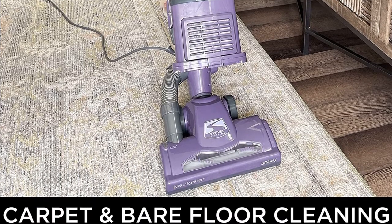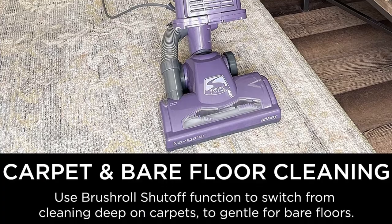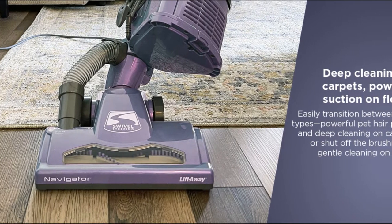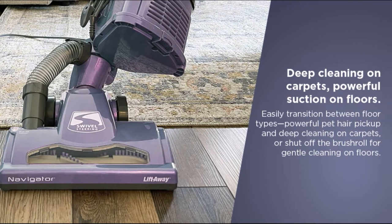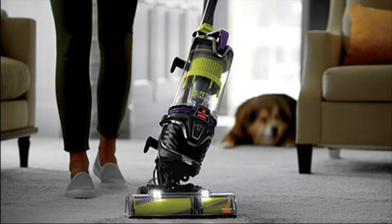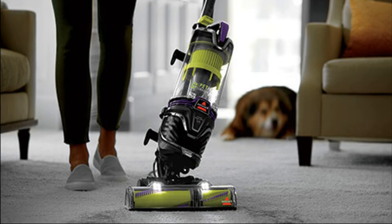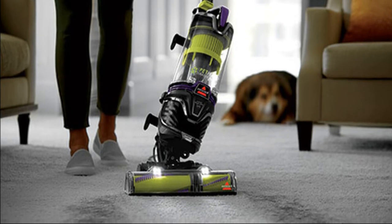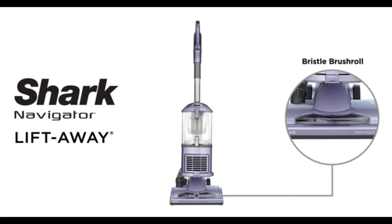It provides powerful suction on hard floors with the ability to easily transition between floor types, making this vacuum perfect for those who have both carpets and hard floors in their home. Additionally, the powerful pet hair pickup and deep cleaning capabilities make this vacuum perfect for homes with pets.